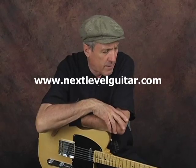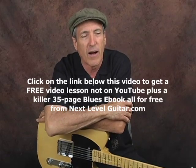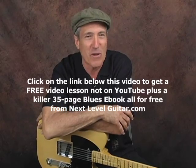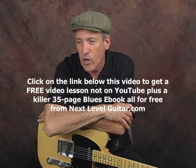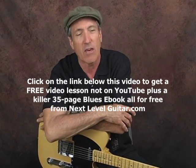Hey, it's Jeffrey Paul Ross from nextlevelguitar.com. Today we're going to work on some double stops that will kind of make you sound like a twin guitar thing, all from one guitar. We'll work on some E major pentatonic stuff that sort of sounds like the Allman Brothers.